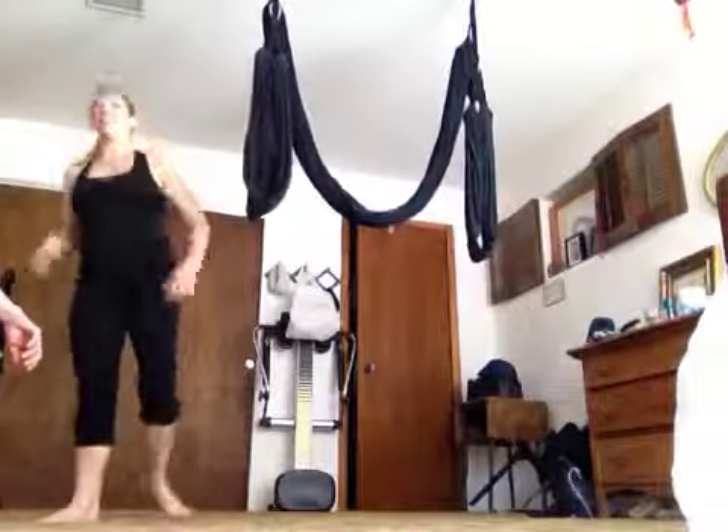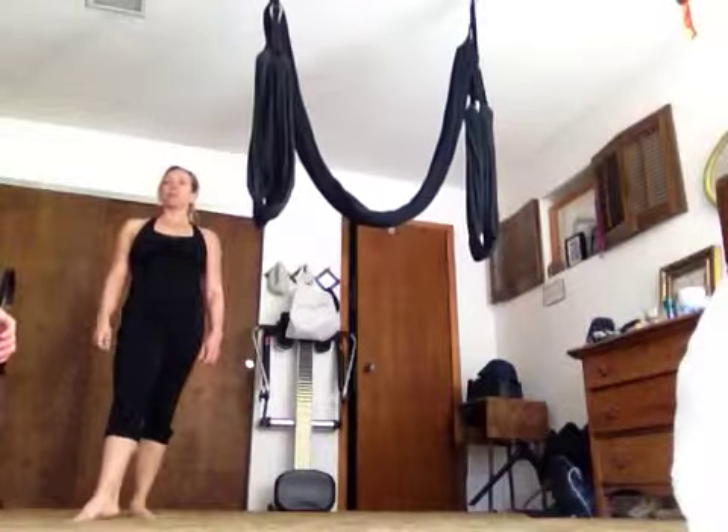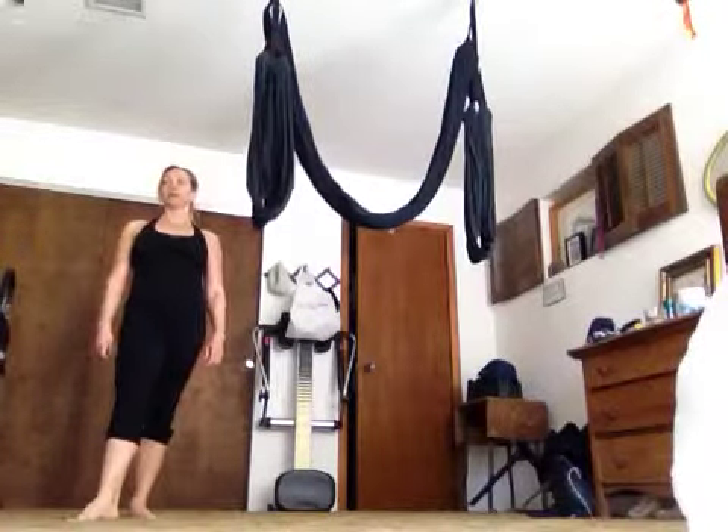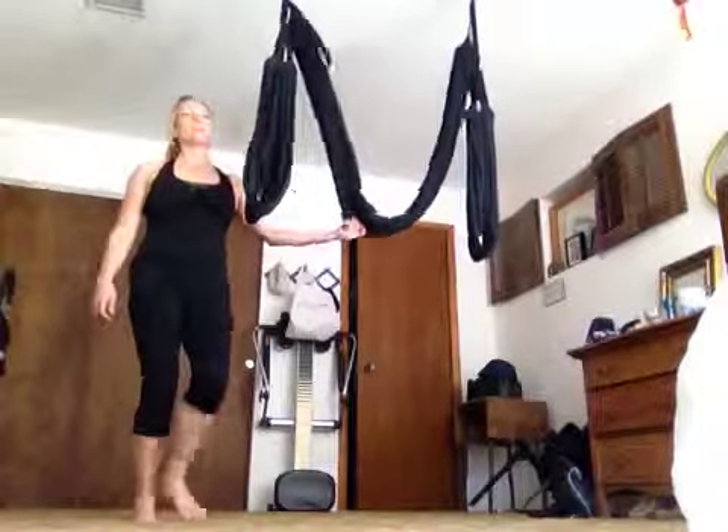And then kick. Good. And then just come through archer to come out — so bend your elbows. And then come over. Very nice. Does that feel better? Want to do it one more time?